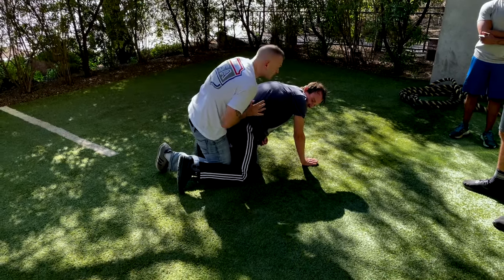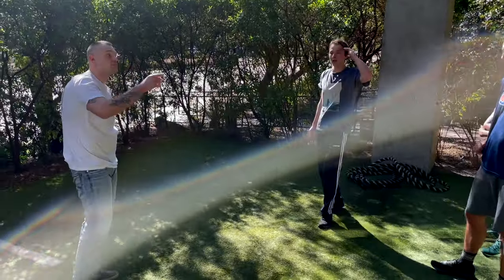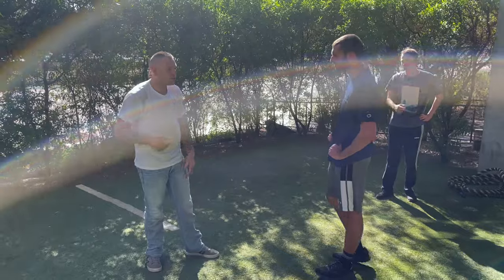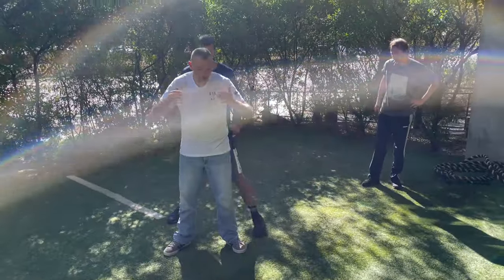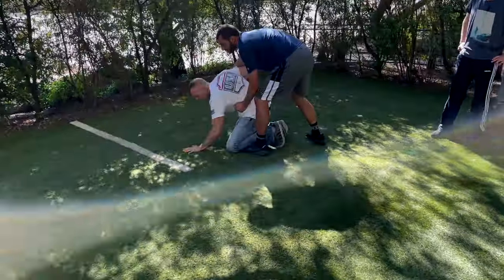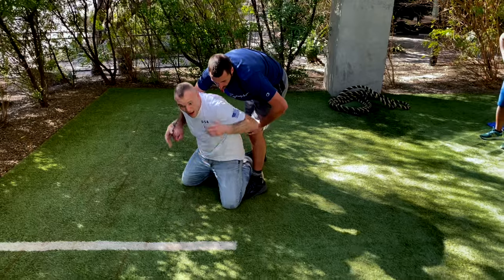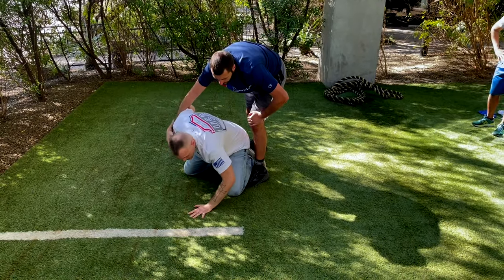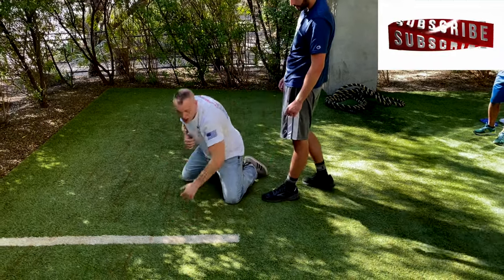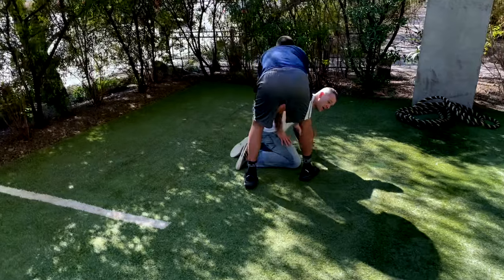I'm going to demonstrate being slammed. Notice when I'm posting up on my hands and knees, I'm not posting with my elbow locked out. I'm coming down and absorbing the impact through my palm, bending my elbow as I land — not locking it out. That's the key: bend it as you come down.